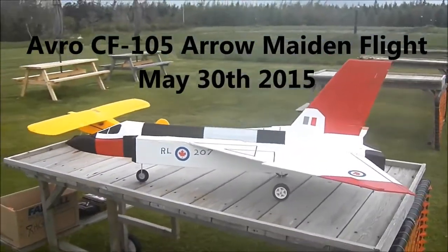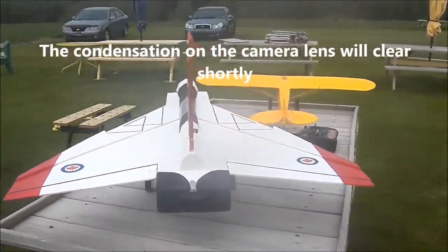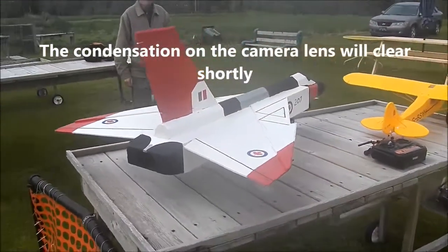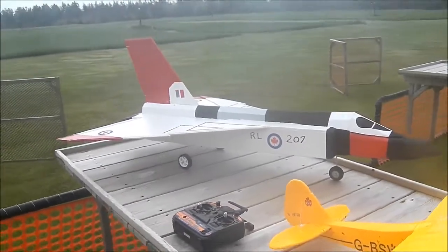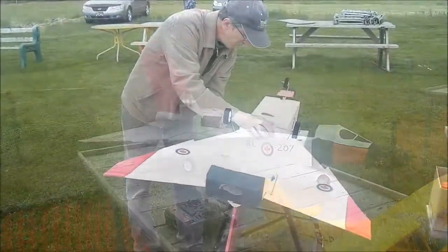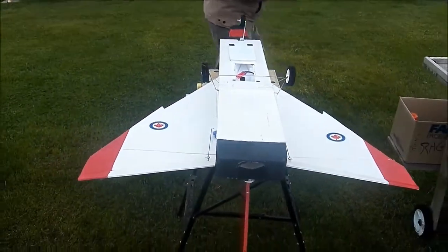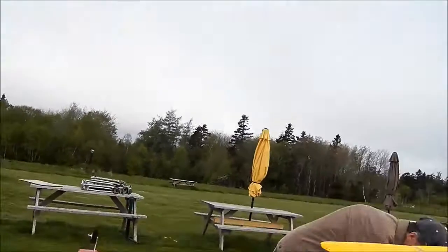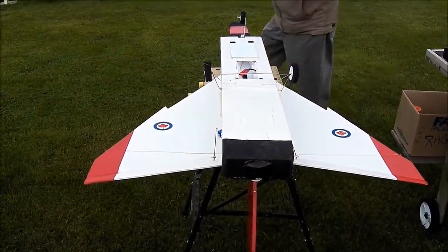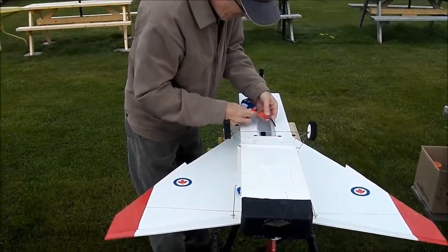Yeah, she's pretty — not perfect but good. We're going to put the battery here. It's only a little battery, just a tiny thing — maybe overkill, haha.